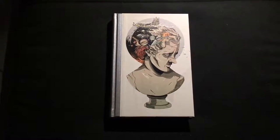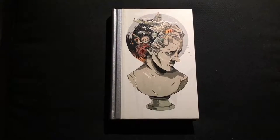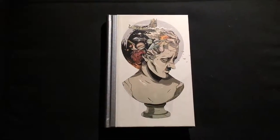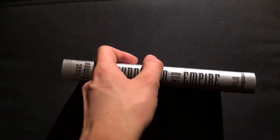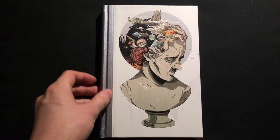Hello and welcome to Folio Society Reviews. This is the last part of the Foundation Trilogy, and here I have Foundation and Empire by Isaac Asimov, published in 1952.